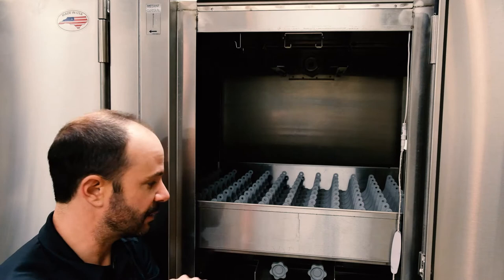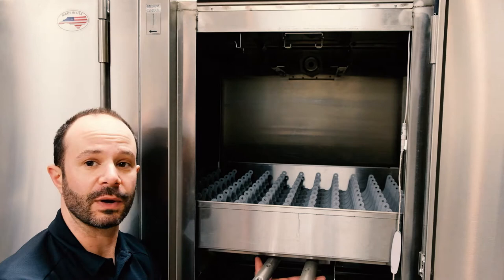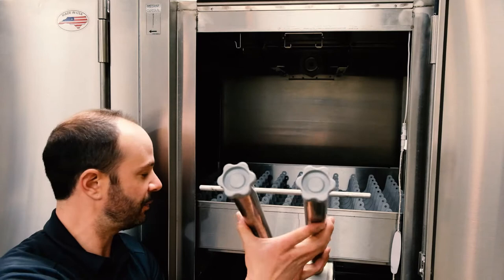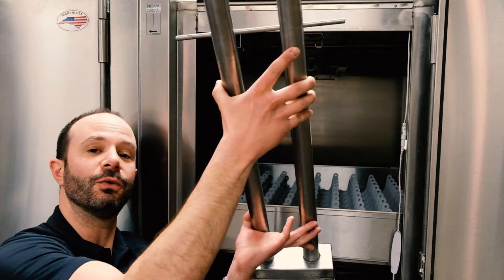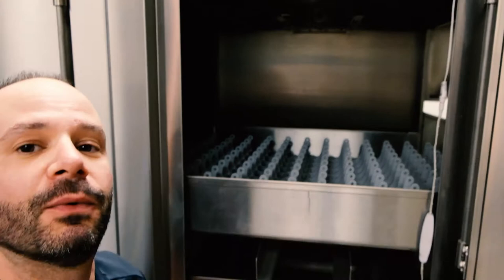For the lower wash arm: give it a little pull up to get it out of its notches, then pull it straight out. As you pull it out, angle it back to get the water to run out. Since the nozzles on the lower arm face up, it retains a bit more water than the upper one. Hold it up, pour that water out, then set it on your cart.